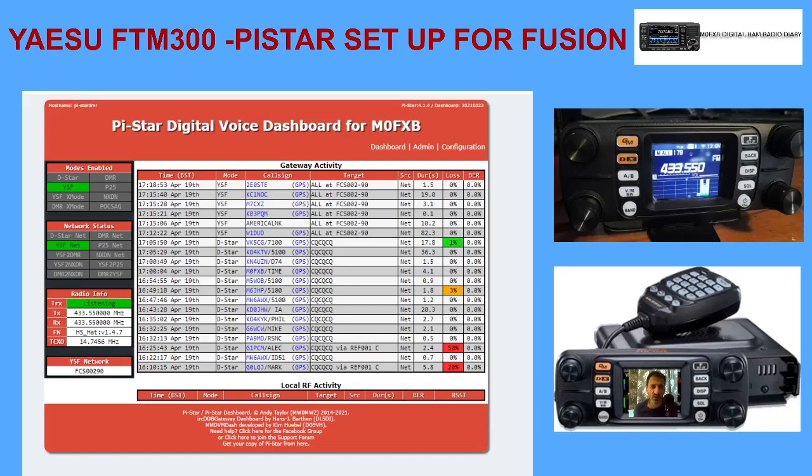Mzero FXB, welcome to my channel. I'm going to show you my settings on my Yaesu FTM 300 and my Pi-Star settings. Here's my dashboard - we're all connected. I'm connected at the moment to FCS 00290, the frequency is 433.550 simplex.